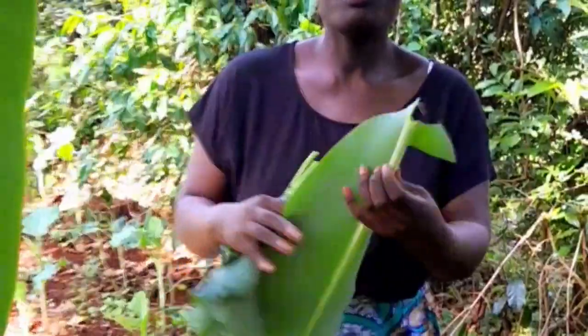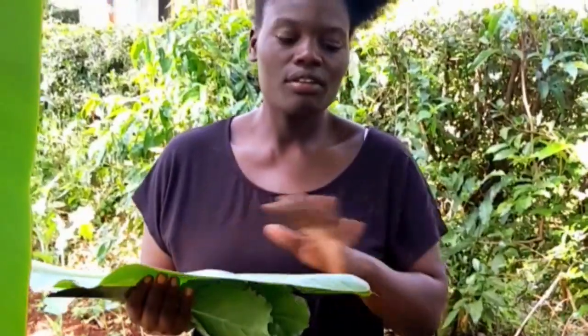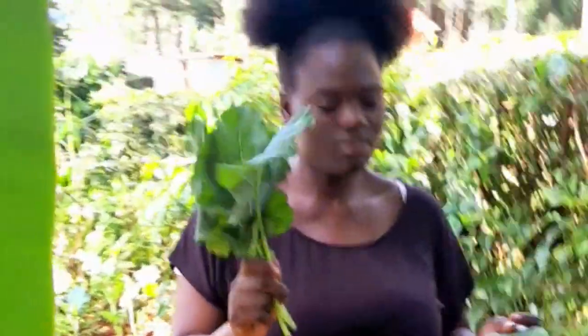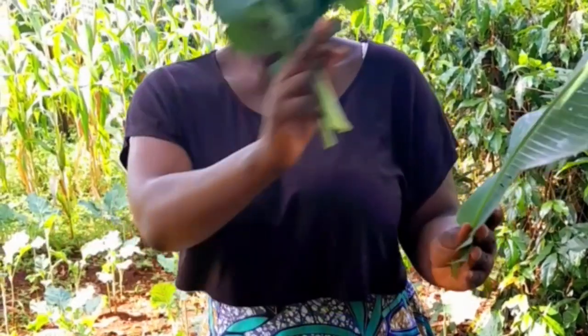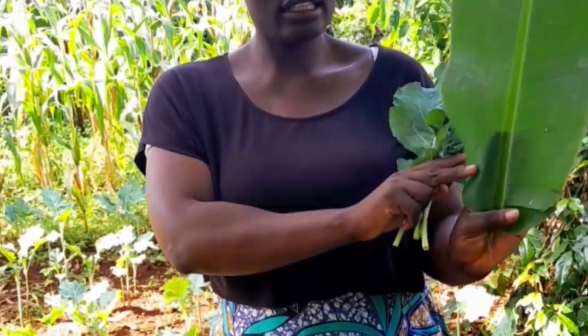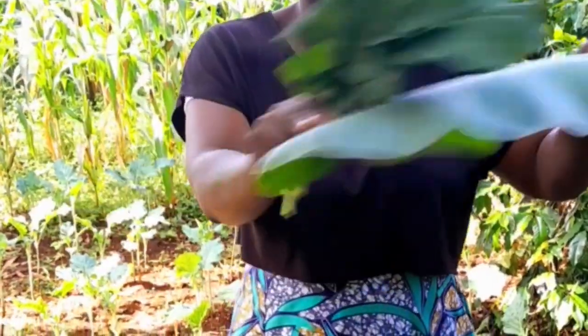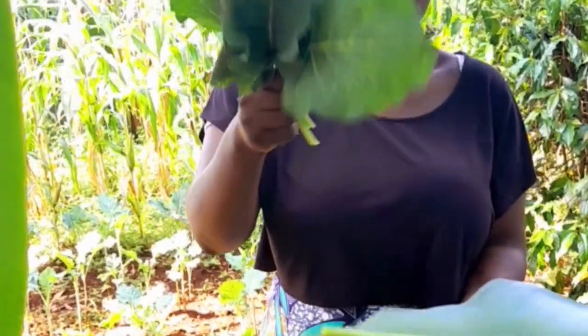I knew how to preserve vegetables in the village. So here are our kale — these are the kale that are going to be preserved. Here I have banana leaves, they are called banana fibers. Now you see this side — the upper side is dirty and the lower side is the clean one, and we're going to use this side because it is clean. So we place our kale in the middle.